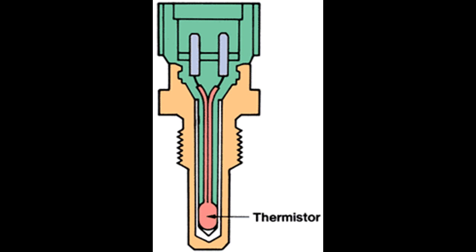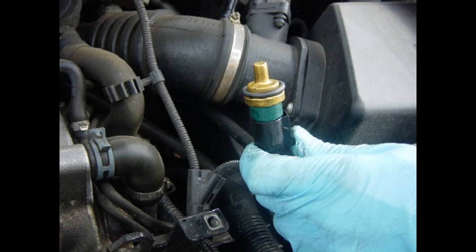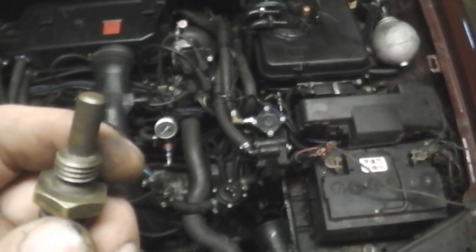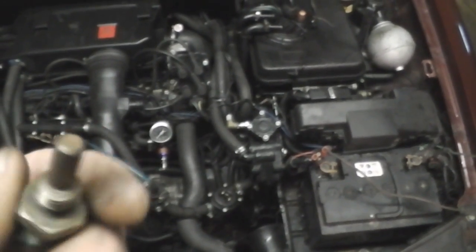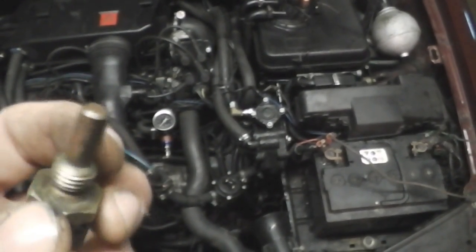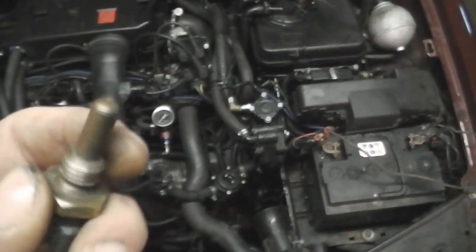So idle is dropping to normal idle. If this sensor is lying to the ECU, it can make troubles: big fuel consumption, poor idle on cold engine, poor start. So if you have problems with fuel consumption and idle on a cold engine, check this sensor.